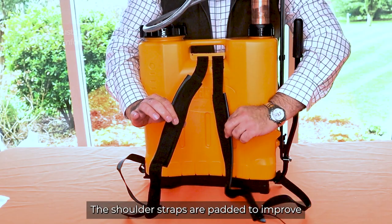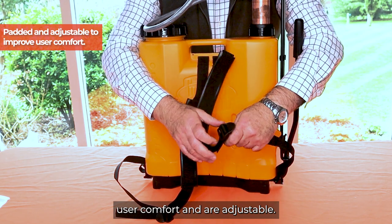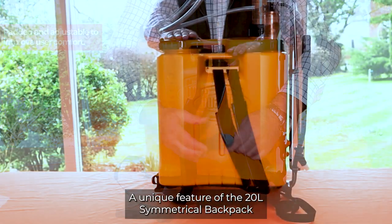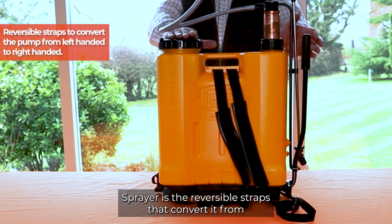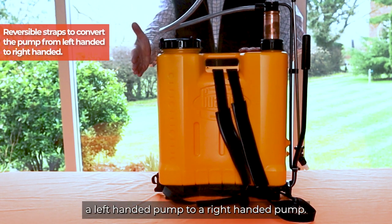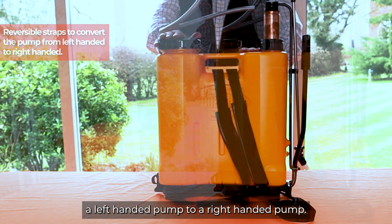The shoulder straps are padded to improve user comfort and are adjustable. A unique feature of the 20 litre symmetrical backpack sprayer is the reversible straps that convert it from a left-handed pump to a right-handed pump.